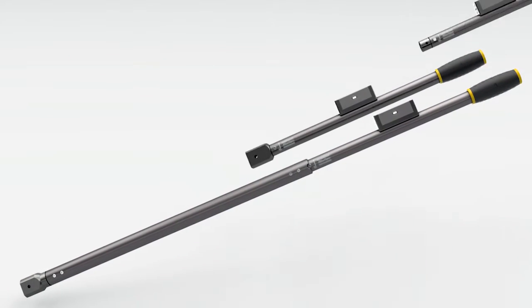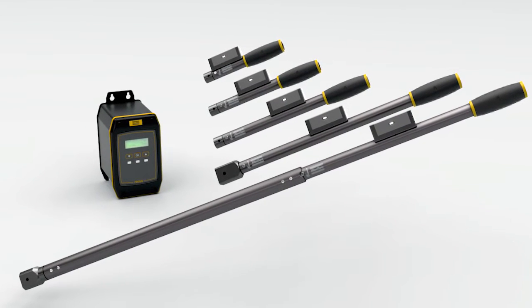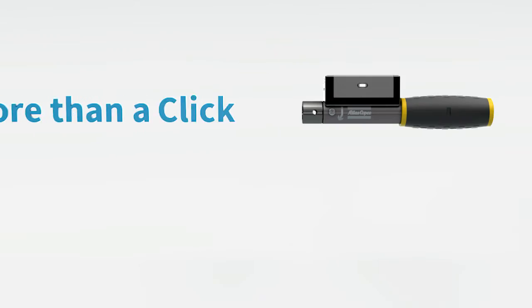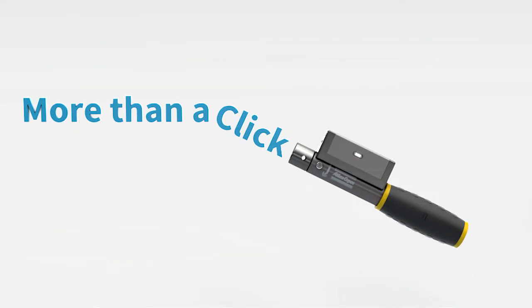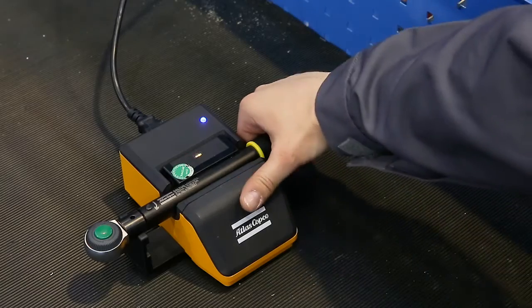Proudly introducing the all-new mechatronic system — easy to use and packed with smartness. The MWR system is more than a click. Pair the mechatronic click wrench with the focus controller and you'll have the smart wrench you always wanted, monitoring torque.